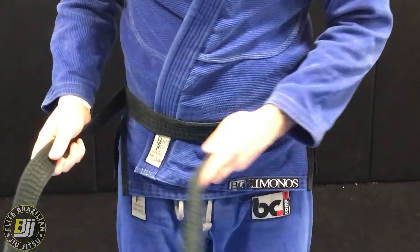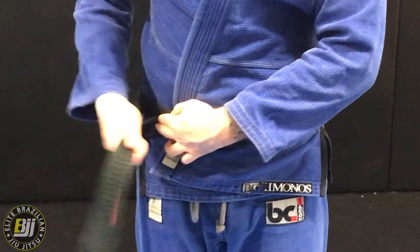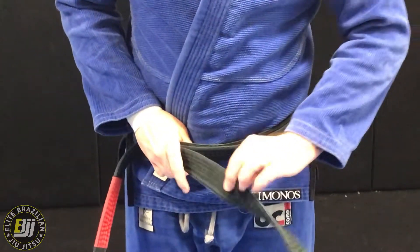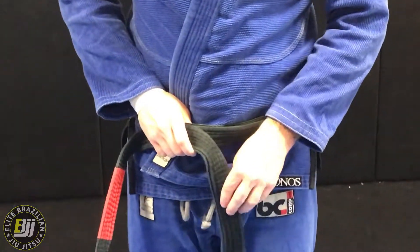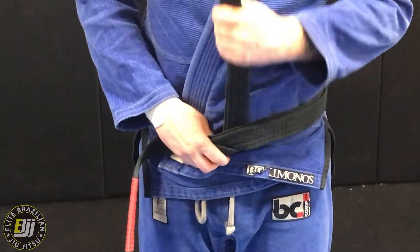First things first, we're going to bring this over top of the same belt that's wrapped around. Now this one is going to go over top. So now we have three layers. The most outside layer is going to go underneath, up, between all of them, and up top.